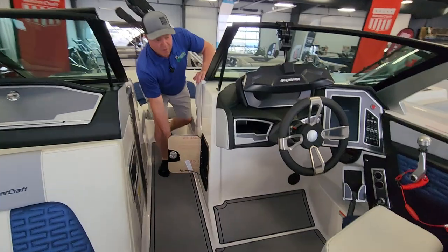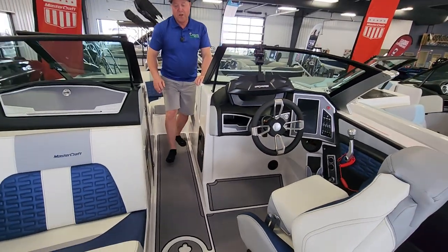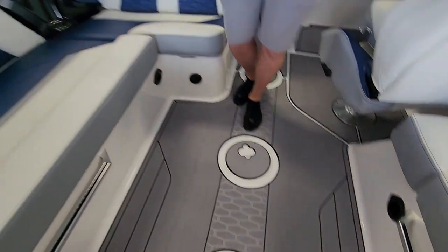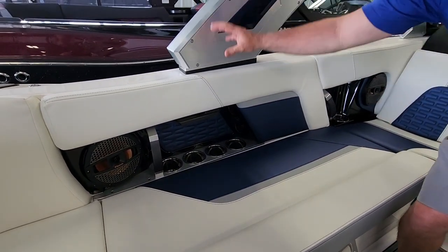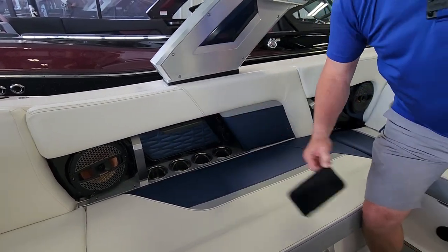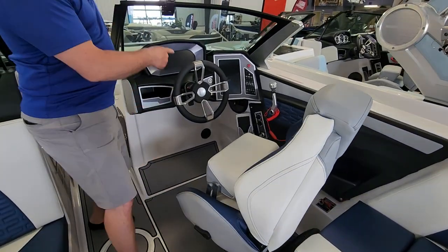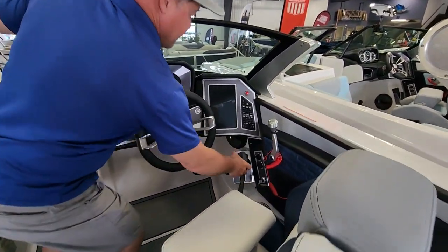Battery on-off switch right here, right by the helm — very easy to get to. Moving on into the cockpit, we've got C-deck flooring on this one. We've got wireless charging cell phone holders, out of the sun, up and out of the way, not taking up space in the cup holders. Storage in here, built-in cooler, dual-screen dash, rear-view camera, and another wireless cell phone holder right here.